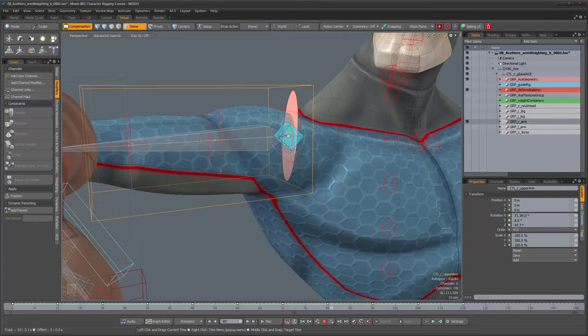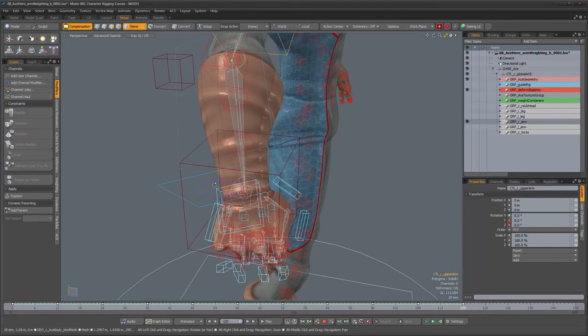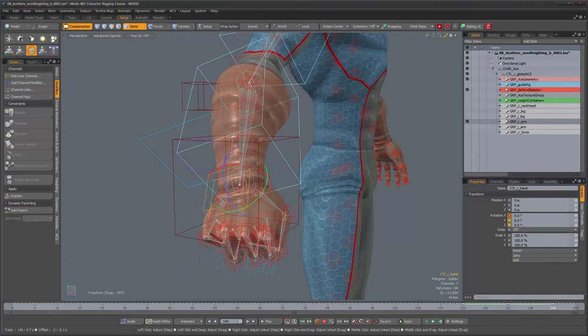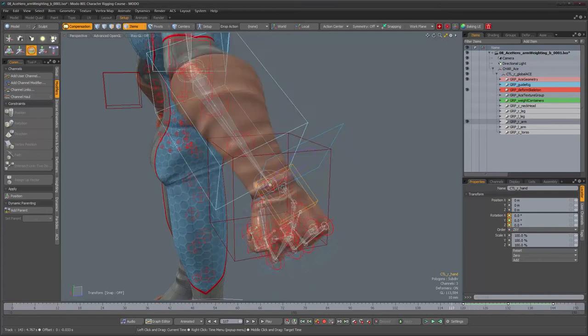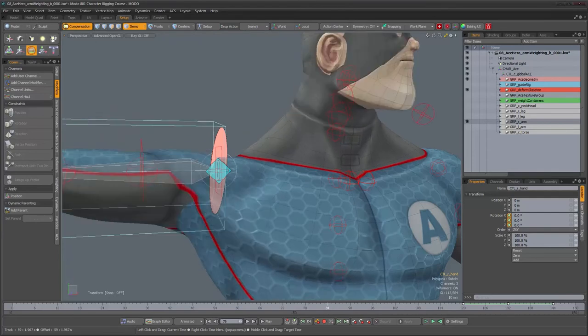We also forgot to look at the forearm twisting, so let's add a few keyframes and rotate it to see the forearm twist. Let's get started — the first thing I want to look at is the rotation issue because I suspect something else is going on there. I want to examine that before starting to work on the mesh weights, because if there's another problem and I've already re-weighted, the weights might not be right anymore and I'd have to redo them.